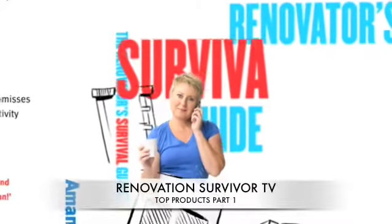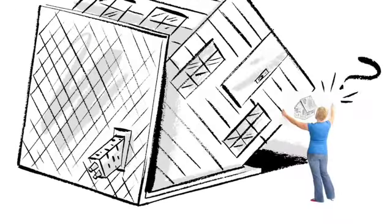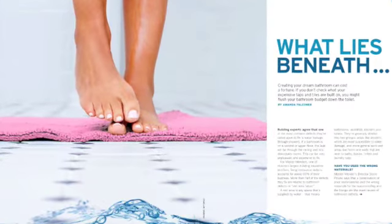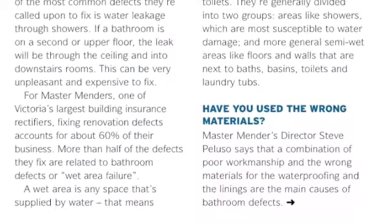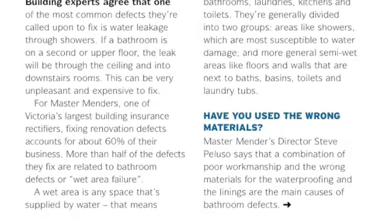I'm Amanda Faulkner and welcome to Renovation Survivors Top Products. Renovating can be a disaster, and one of the biggest problem areas is in the bathroom. Today, along with builder Luke Van Dyke and expert Steve Peluso, I'm going to tell you about a product that's used under your tiles to help prevent water damage.